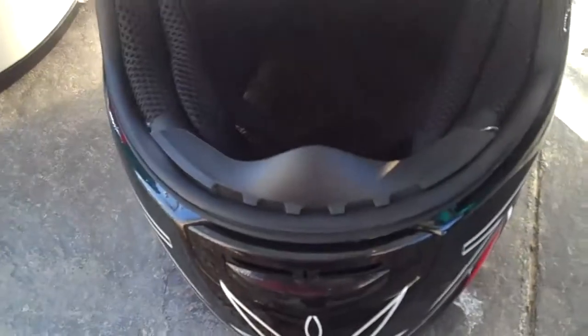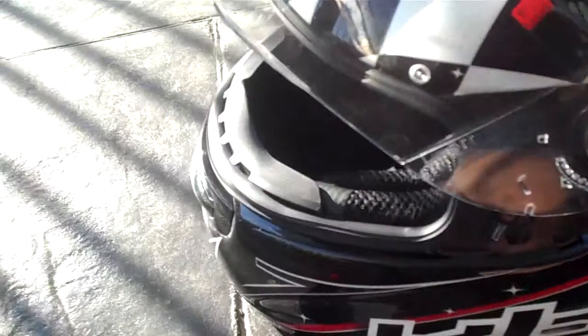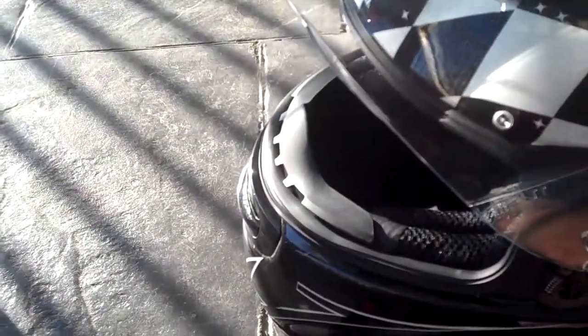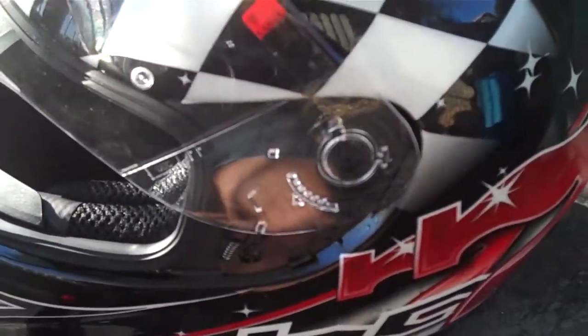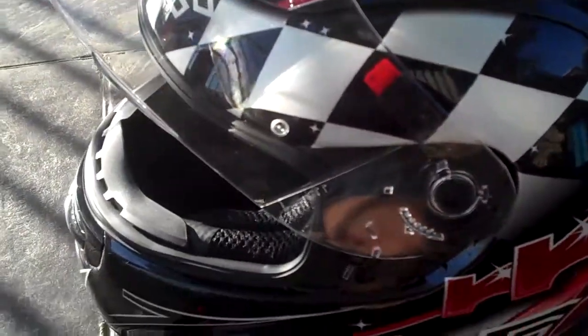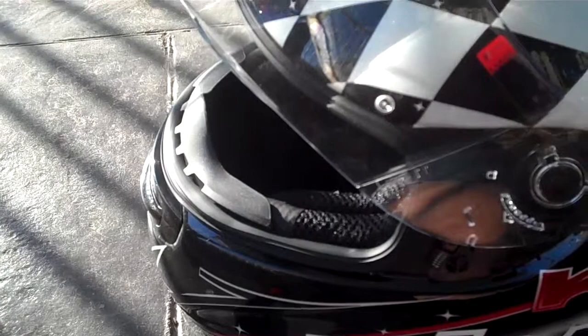I was a bit skeptical about this helmet because I picked it up delivered to my door for around about the $200 mark. I'm glad to say that this is a fantastic helmet. I've been riding road bikes now for about 17 years and I've owned a number of helmets — be it Shoeis or Suomys — and this helmet just blows me away. I'm stunned with how comfortable it is.